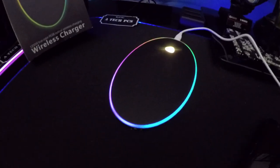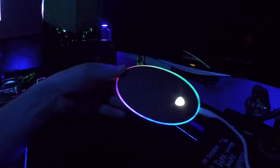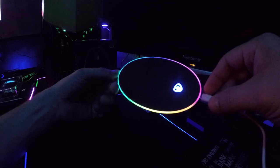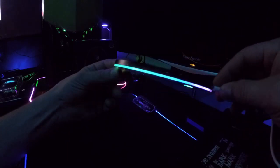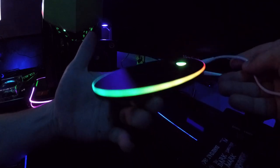I actually have a pretty cool place to put it somewhere where all the RGB works. So there you have it guys — this is the SQ Master 2. It is available on Amazon, I will leave the link in the description below, and if you guys want to check it out you can always check it out.